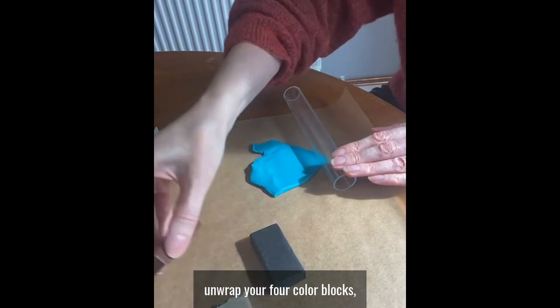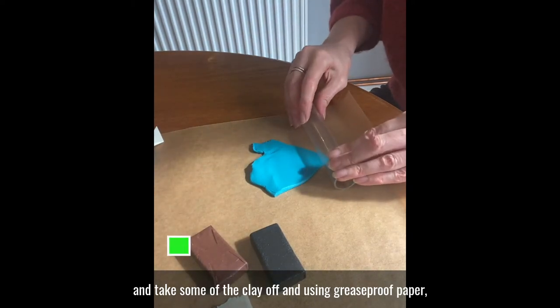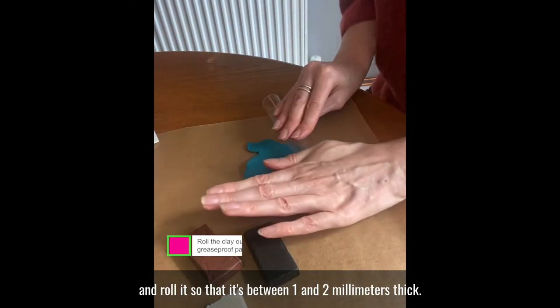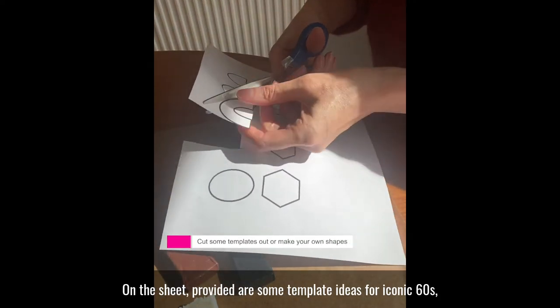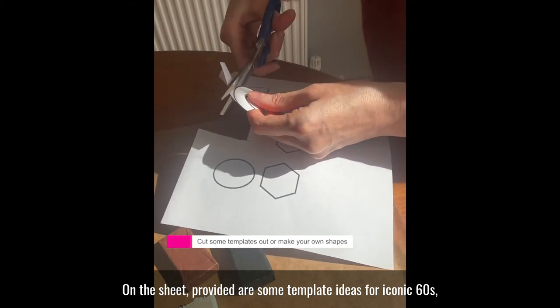First of all unwrap your four colour blocks and take some of the clay off. Using greaseproof paper so that you don't mark your table, put some clay on top and roll it so that it's between one and two millimetres thick. On the sheet provided are some template ideas for iconic 60s jewellery.